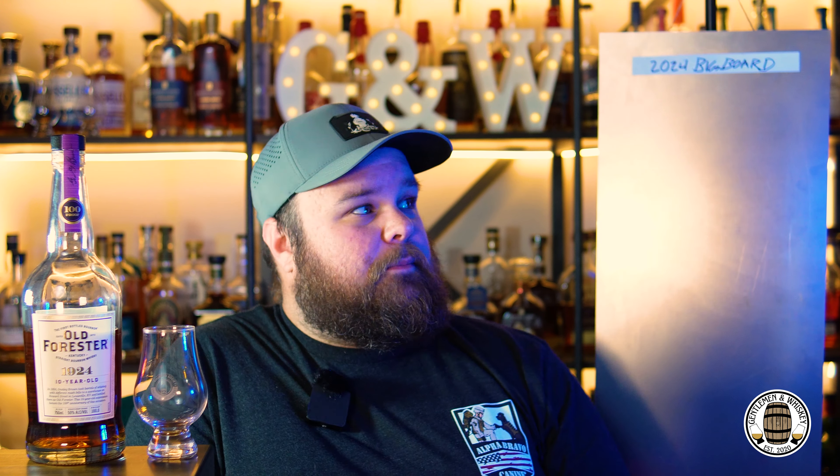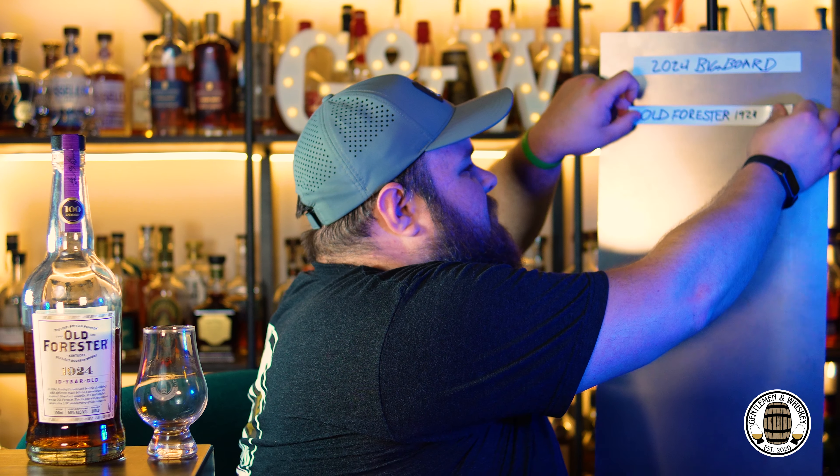We're going to put this on the big board. We gave it a four for nose, four and a half for palate, and four and a half for finish — a total of 13 out of a possible 15 points. That goes right at the top since there's nothing else on the board yet. If you're on the fence and like big, bold whiskey flavors and are fine with a whiskey being a little simplistic, this is going to be for you. It's got loads of oak and it's not astringent — that's probably the biggest compliment I can give it. It's worth purchasing.